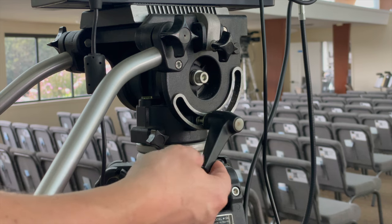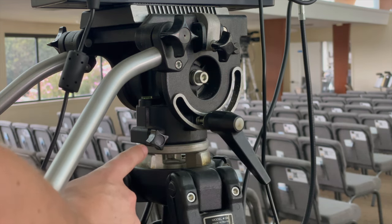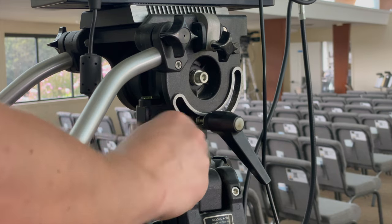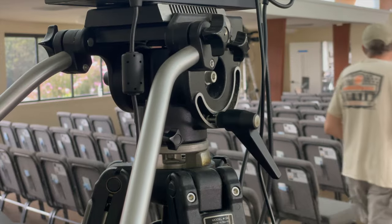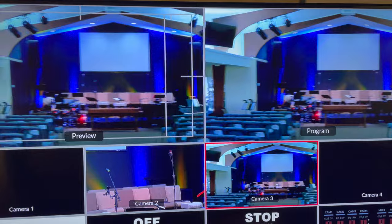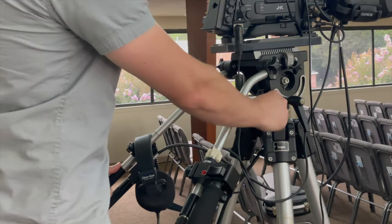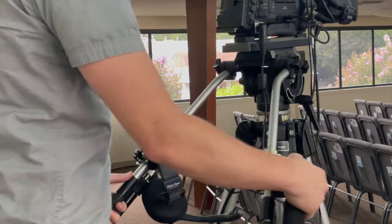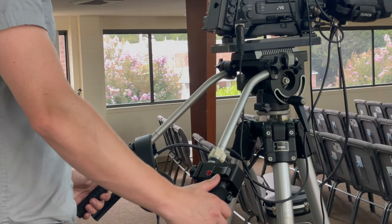Find the happy medium, and then to the left of that black lever is a little black knob. Rotate it counterclockwise and this will unlock the yaw of the camera, allowing you to move your shot left and right. With this, we can do panning shots. Same as the pitch, make sure it's not too tight or too loose.